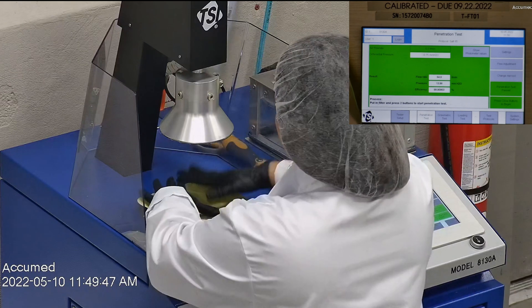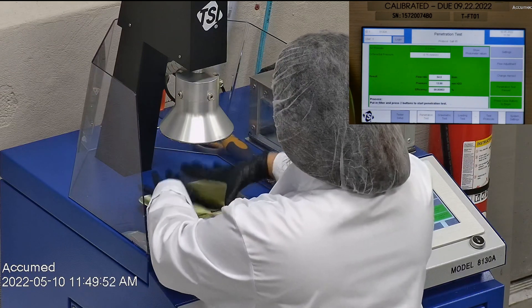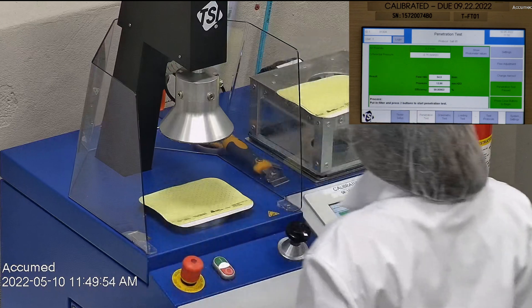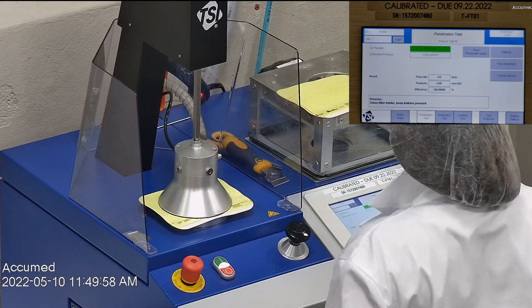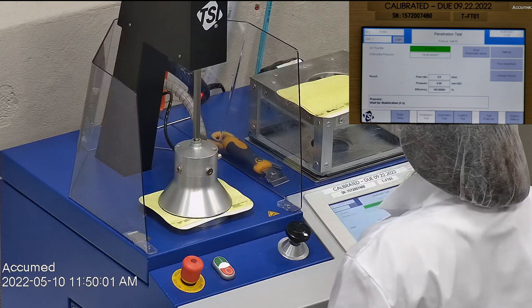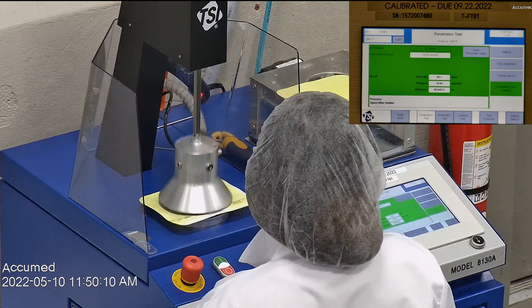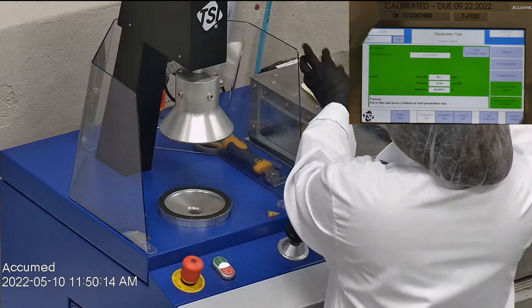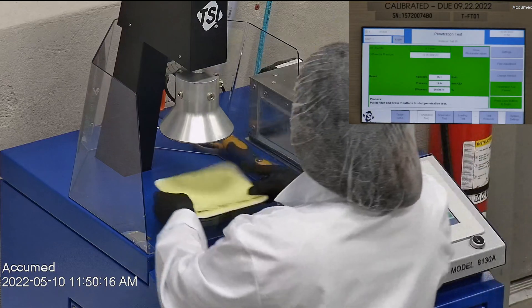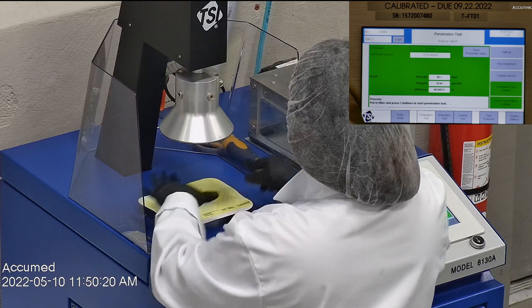Because of the shape of this respirator — since it's flat — we're going to be placing it under the machine as-is. The results are displayed on our TSI machine monitor. F stands for airflow rate, which we test at 85 liters per minute. R is for resistance, also referred to as pressure drop, which correlates with breathability — the lower the number, the more comfortable and breathable. E stands for filtration percentage efficiency. The first sample tested at 98.55% filtration with a pressure drop of 19.4, which is on the higher side.